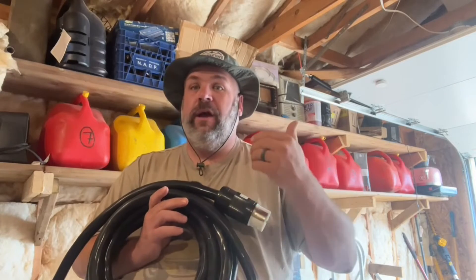Today we're going to take a look at how we can safely hook up our house to our generator to power our entire home during a power outage. And we're going to take a look at how to properly backfeed and six mistakes that I made the first time that I tried to do this.